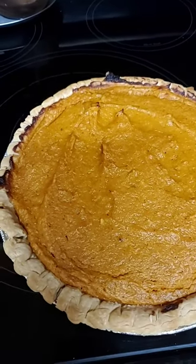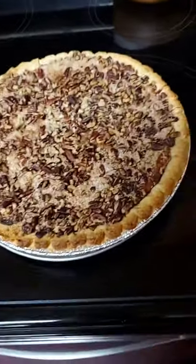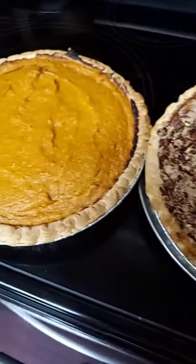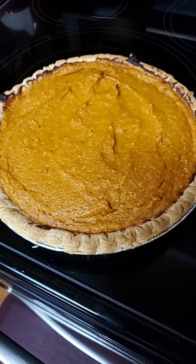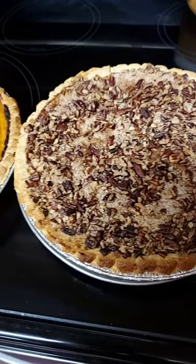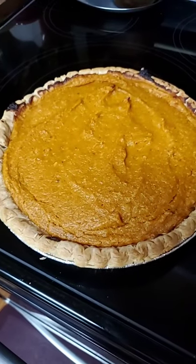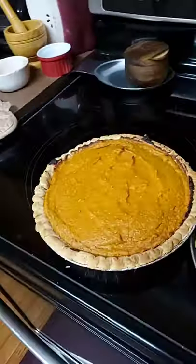Hey y'all, I just want to come and show y'all the outcome of these sweet potato pies. Natalie likes hers with pecans, so I went ahead and did two. The bake time was about 45 to 50 minutes. They're hot so I cannot cut them, and y'all know we had a bad storm come up so I had to go ahead and clean everything up, get the kitchen back together. Natalie's mopping the floors right now — don't play about my kitchen.